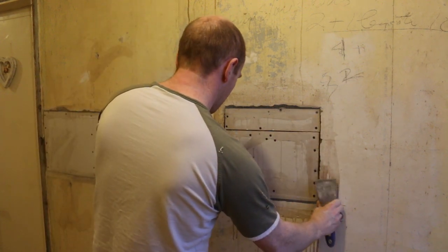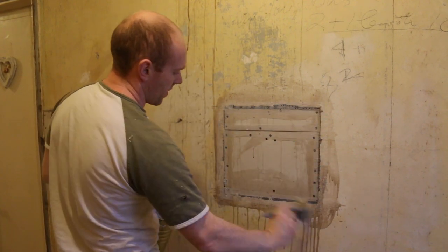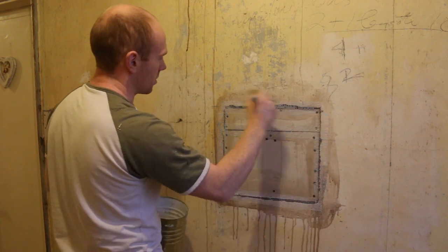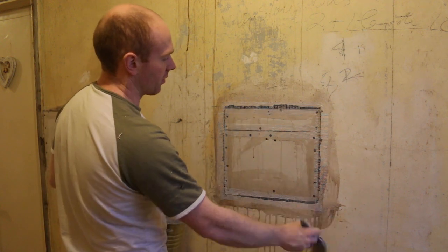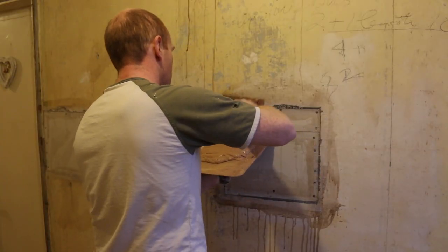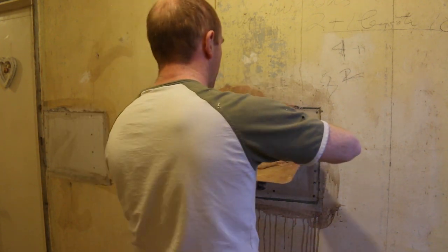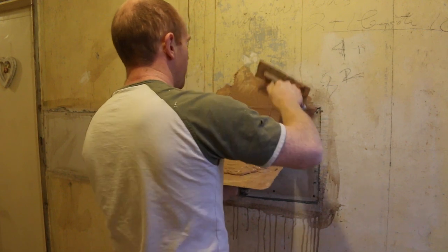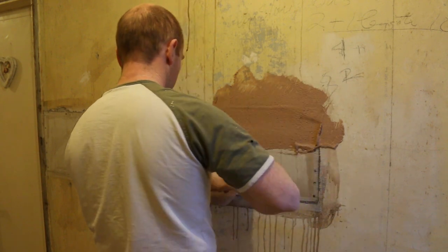Next I'm just going to put a second coat of PVA on — watered-down PVA — just to make sure that the plaster dries slowly and doesn't get the moisture sucked out of it. I'm literally going to cover over the whole of the plasterboard here because it's set back by about three or four millimetres, and I want to make sure that when we skim everything it's going to blend in.